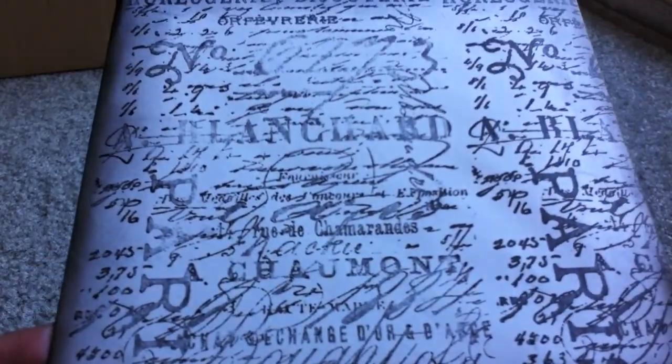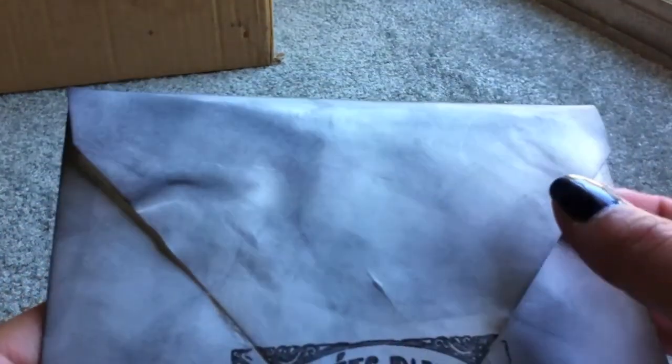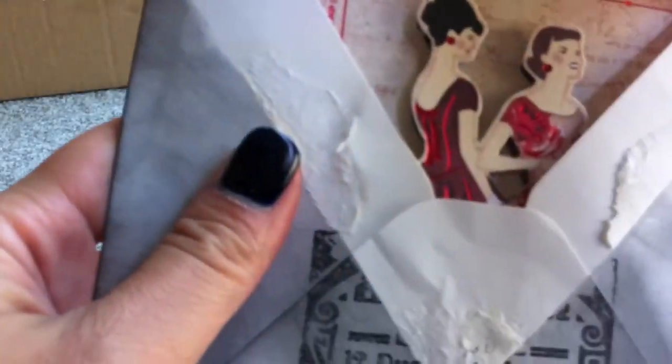I just took Tim Holtz's stamp and stamped it over, then distressed the edges. I forgot I wanted to make a video so I had closed it, but I stamped the back and kind of just distressed all of it black just to make it like that.